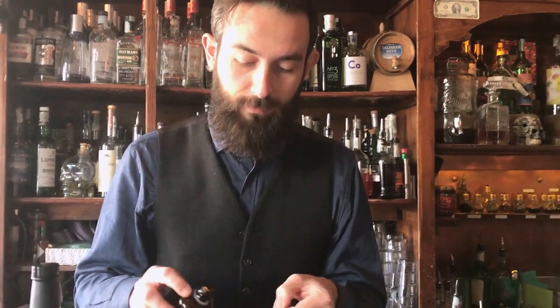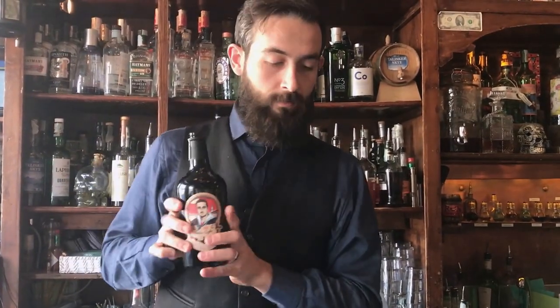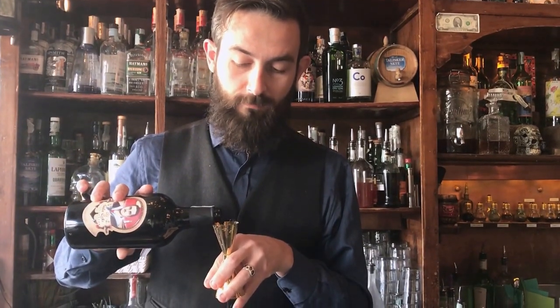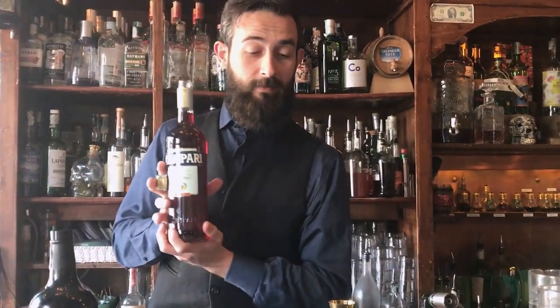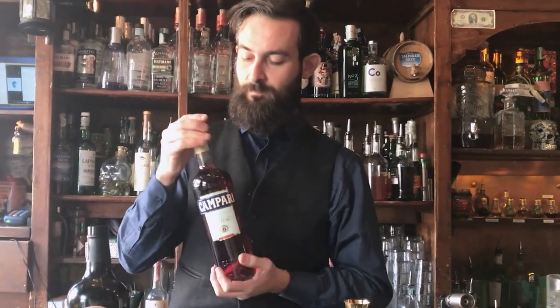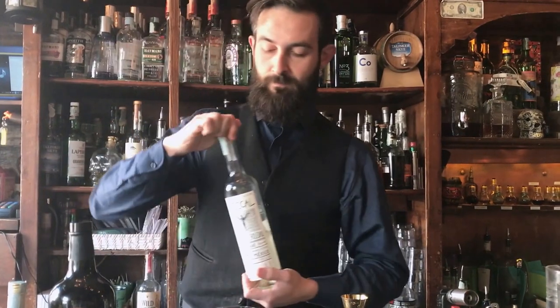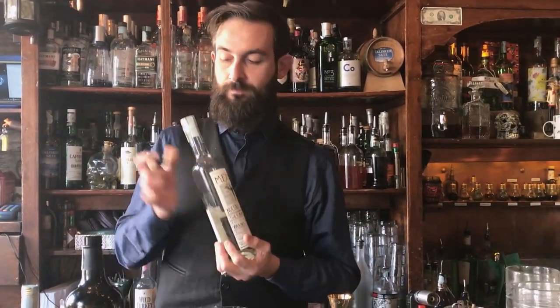I'm Vito and I make the Caffè del Coffee. It's composed of 2.5 ml of salt syrup, 10 ml of old cellar coffee, 20 ml of bitter Campari, 20 ml of mezcal, and 30 ml of Vermouth del Professore.